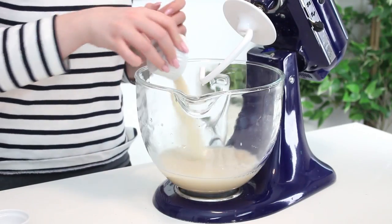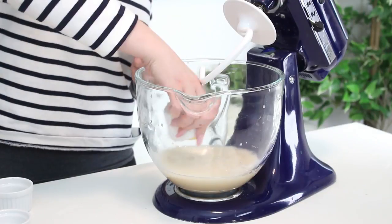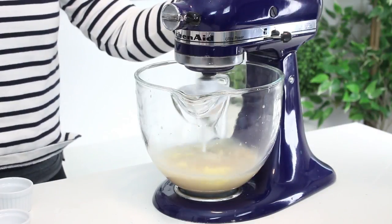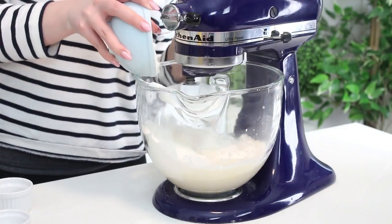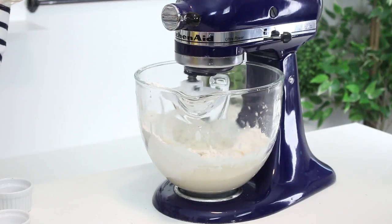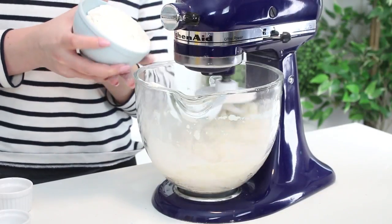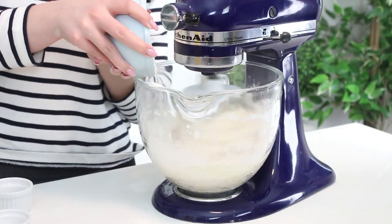Add two more cups of water, some sugar, vegetable shortening, and salt, and mix on low speed with the dough hook attachment. Gradually add five and a half cups of bread flour, mixing about two to three minutes or until all ingredients are combined. Then increase the speed to medium and mix for six minutes, adding the remaining flour one tablespoon at a time.